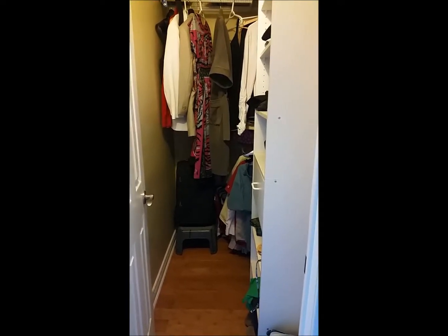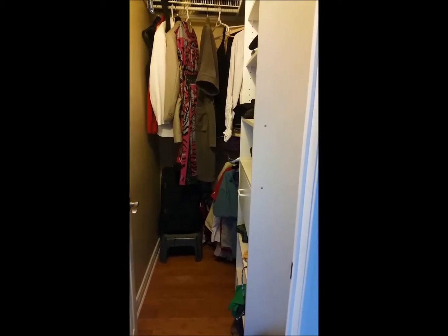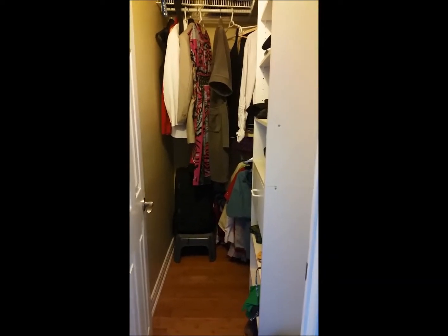So to start off, I wanted to show you guys the size of my closet. It's less than 4 feet wide and about 6 feet deep.